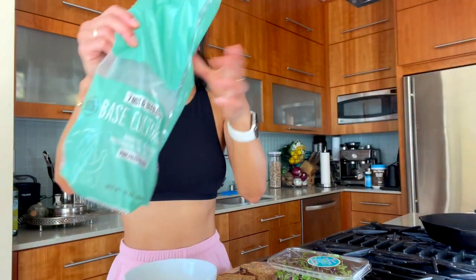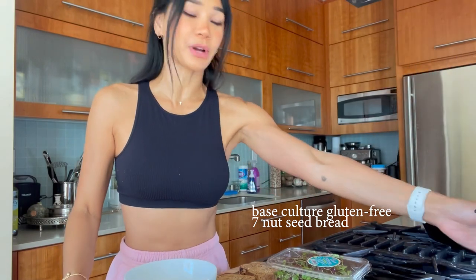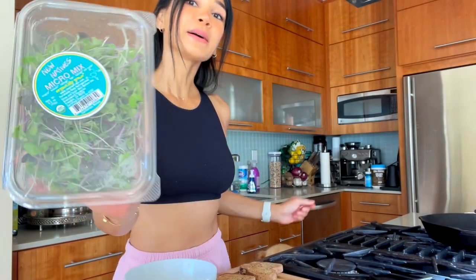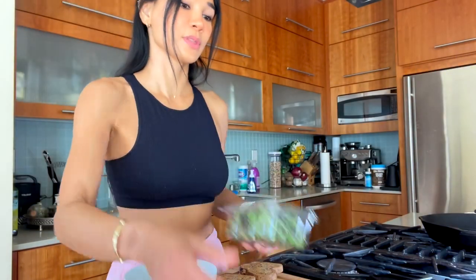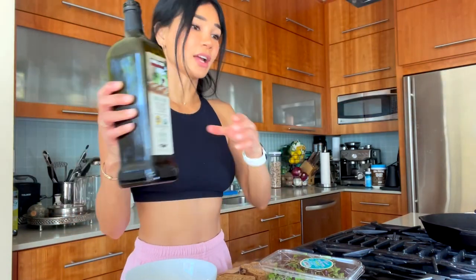So let's start with the toast. I used this bread today — I just like trying new gluten-free breads, so that one I found. Some microgreens, some cherry tomatoes — I guess they're actually grape tomatoes, sugar bond grape tomatoes — and of course an avocado and then some balsamic vinaigrette.